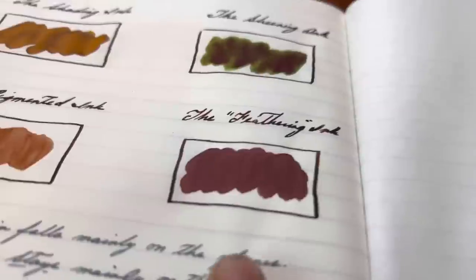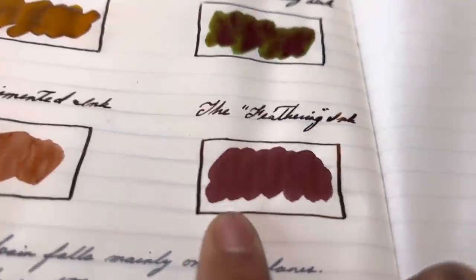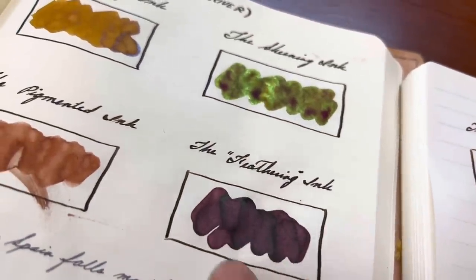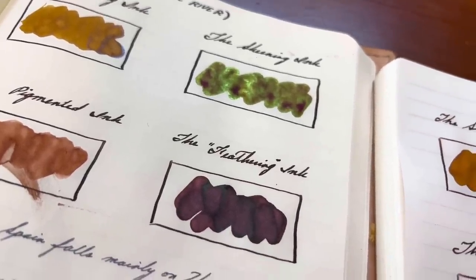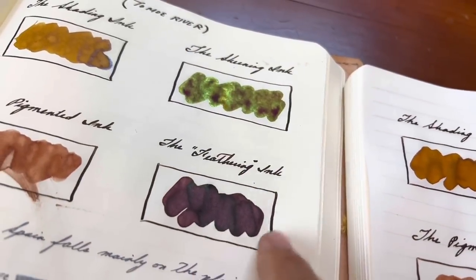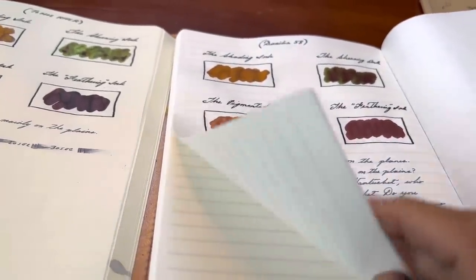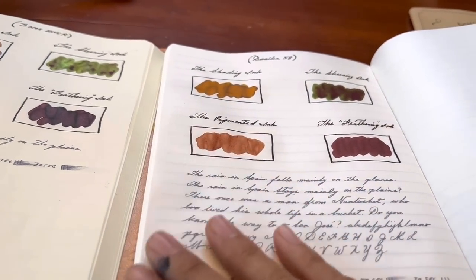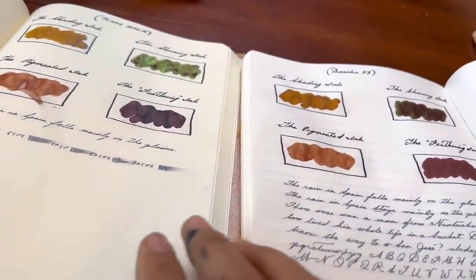The Danica58 paper is a little bit flat, although the sheen does still show, and it shows a little bit on the Kobe shading ink — but it shows even more on the Tomoe River paper. The Birmingham pen ink also laid down a lot flatter on the Danica58 paper, whereas on the Tomoe River paper there's a lot more of a varied look. This comes down to personal preference: some people really like a consistent ink, and some people really like something that's varied.